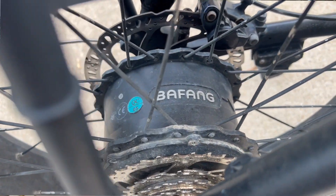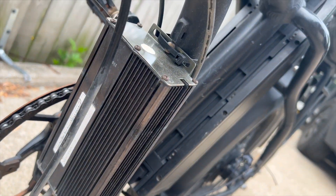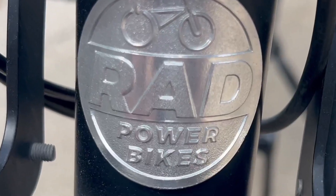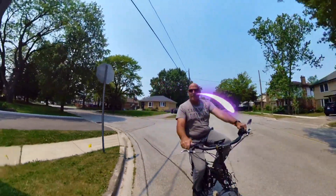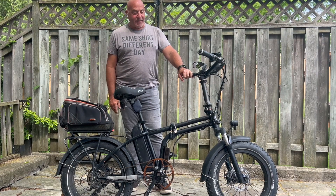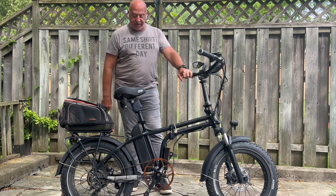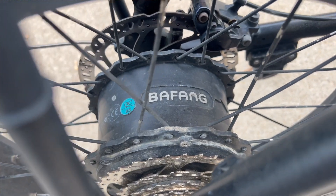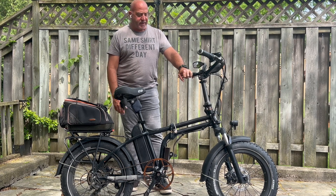Hey guys, I'm here with my 2019 RAD Mini. A few years ago I upgraded the controller to the 35A controller. I also at the same time put the true 750W Bafang motor in the back. Both are pretty easy mods to do — I think I've shown how to do those in previous videos.